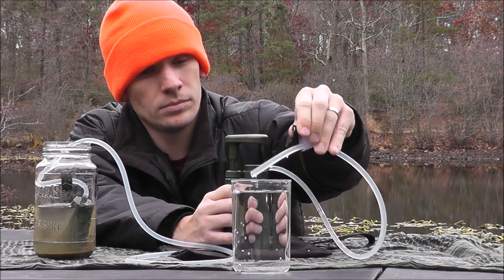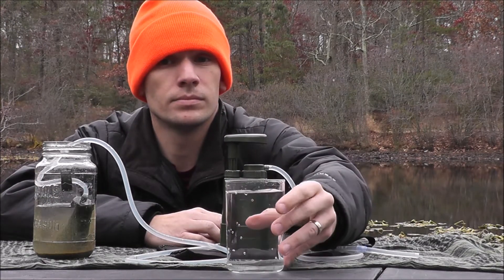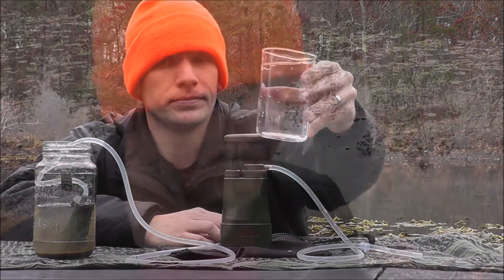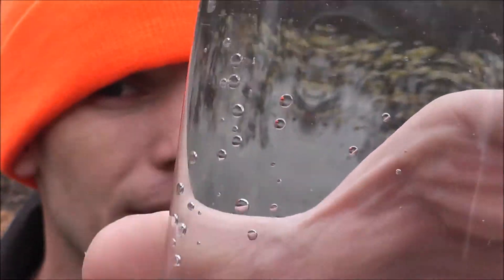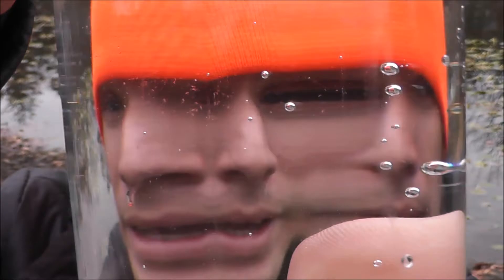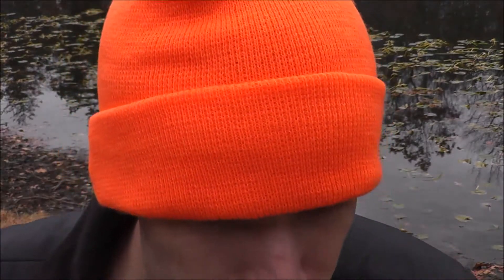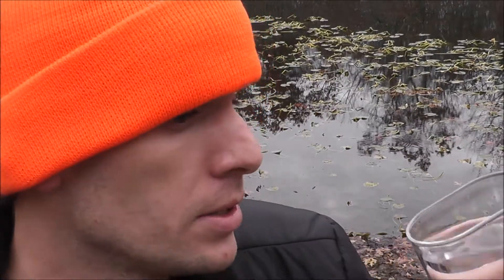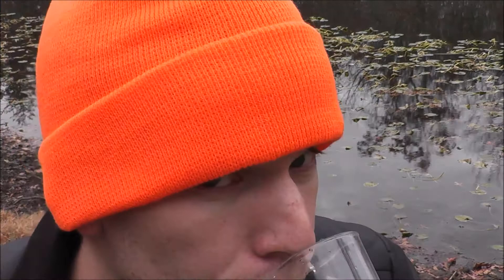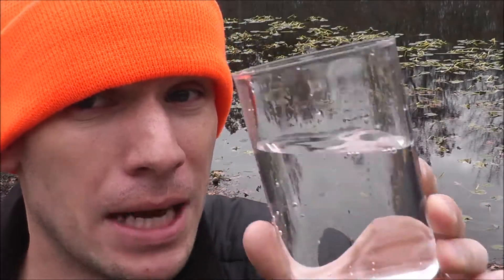There we go. There you have it. As you guys can see, this water is crystal clear. You do not see any discoloration in there, any particles, nothing. Smelling the water — it does not smell like pond water. It smells very, very clean, like bottled water. So the real test — that is amazing. This tastes just like bottled water like you would buy from the grocery store. It's delicious.